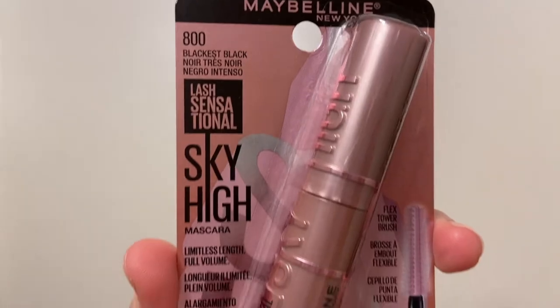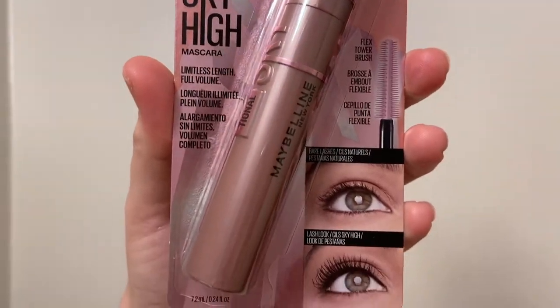This is the Sky High Mascara from Maybelline. It comes in 7.2 mils and it retails for about $10.